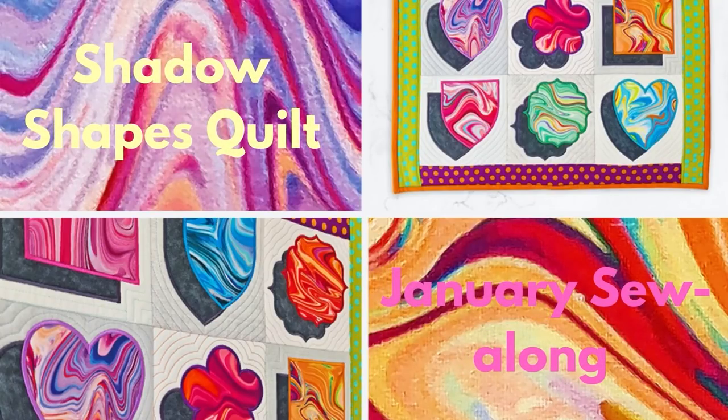Hello and welcome to the January Sew Along. This is the first of many fun and exciting designs we have in store for you in 2021. To start off the year we are making this cute shadow shapes quilt. In this video we will be showing you the stitch out of the blocks and the construction of the quilt. The design comes with six different blocks but they all follow the same steps. We also recommend you refer to the more detailed photographed instructions we provide while completing this quilt. As always this design is open to your own creativity — the one we have made is just an example of how it can look.